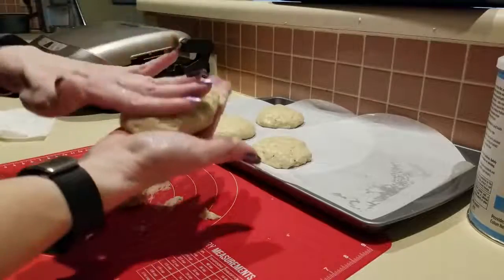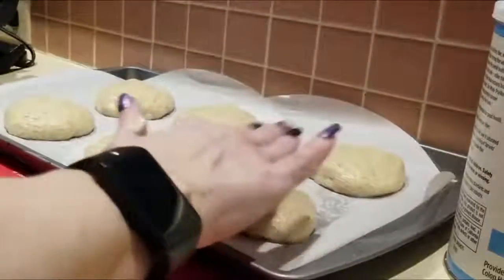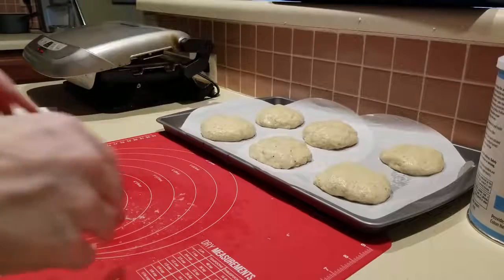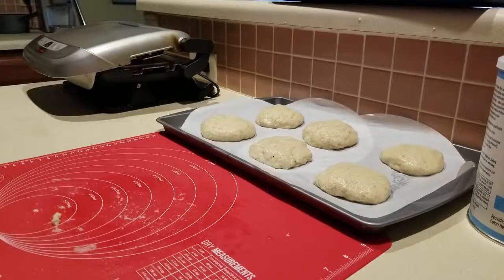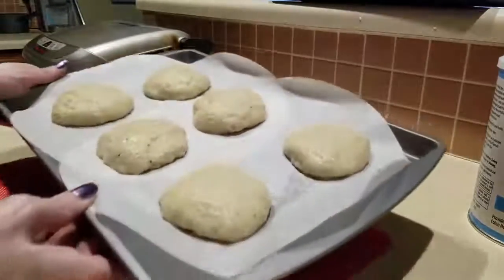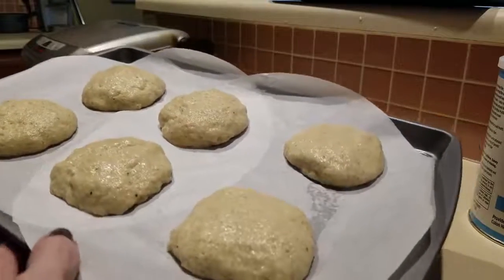I have my oven preheated at 350 degrees. We're going to bake this on the middle rack for approximately 50 to 60 minutes. There we go — you can see them. Pray for me, guys!